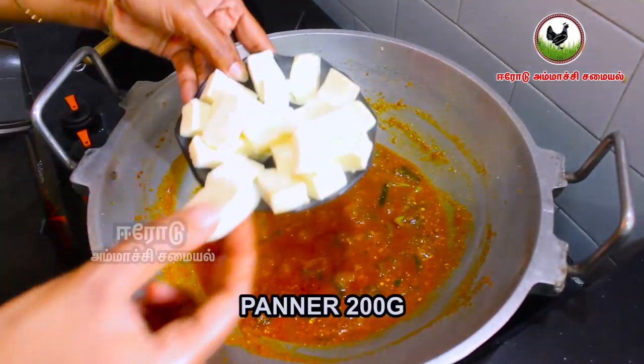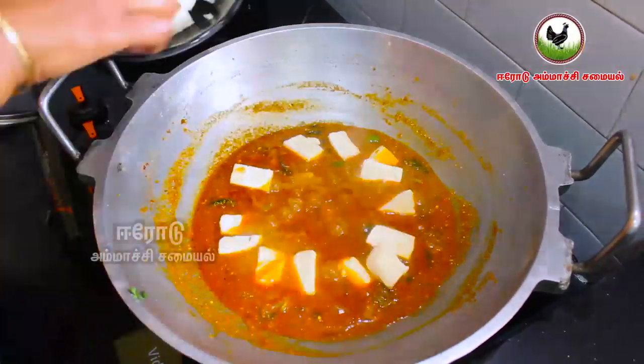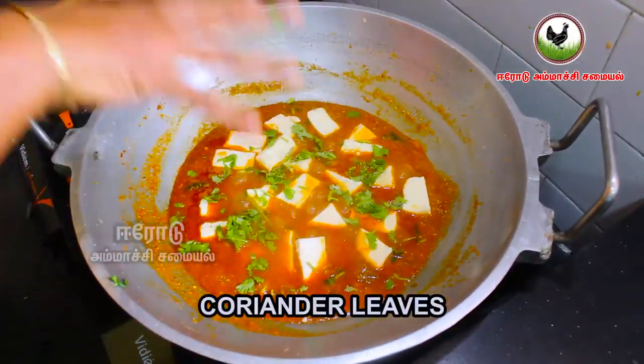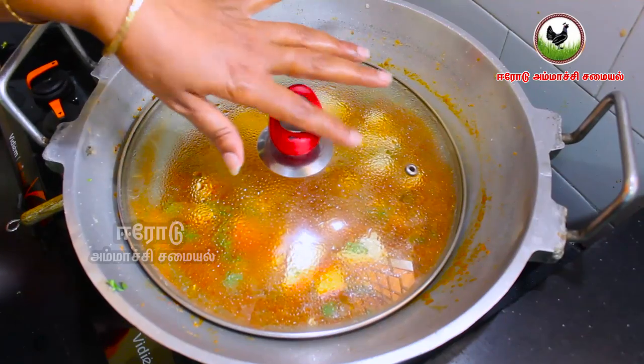We have to cook the paneer a little bit. We cook it a little bit more until it is just right.